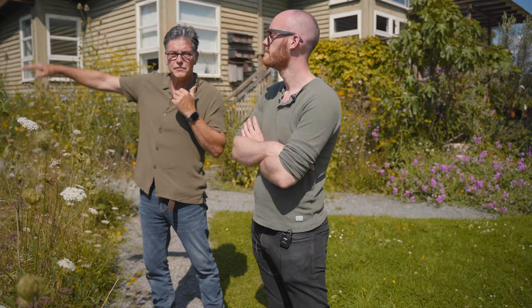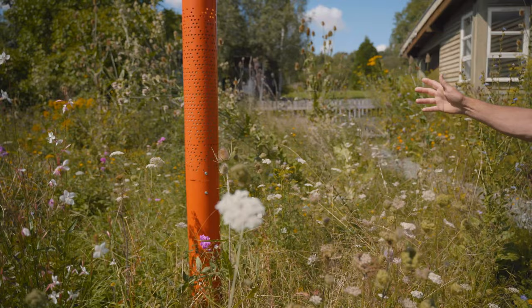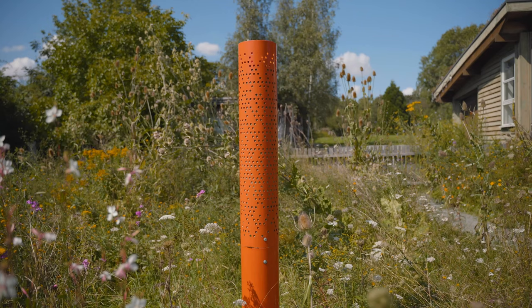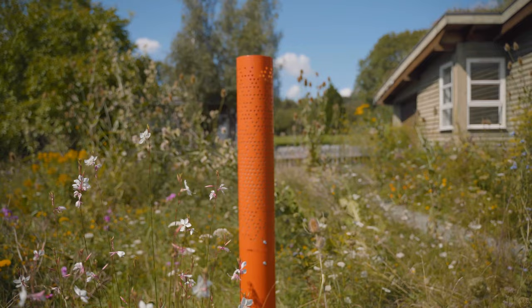We're still at the prototype stage with this, and so far only two or three bee species have been using it — they're the tinier bee species. We're guessing that's because the bigger bee species need more mass of sand. This is probably not enough mass of sand, so it's probably only going to work with the smaller species, but we don't know quite.